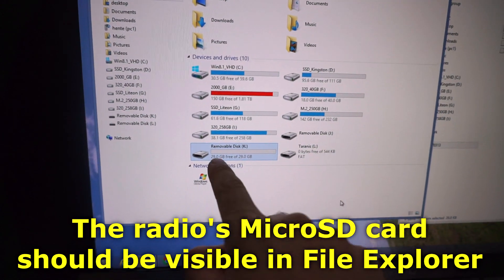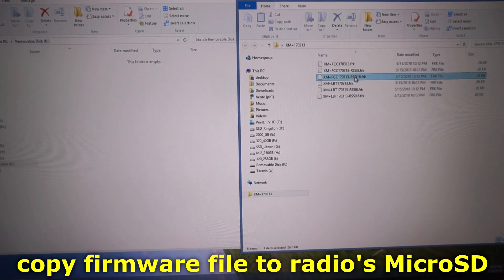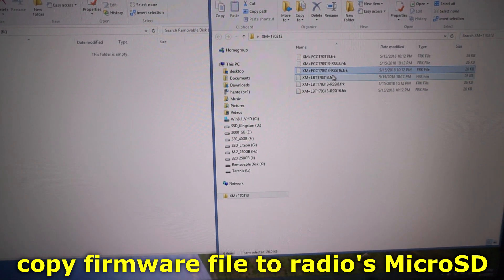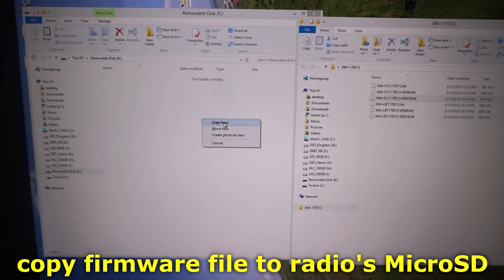Open a file explorer window. The memory card inside the radio - the 32 GB card - should show up. Copy the FCC firmware file with RSSI on channel 16 and paste it onto the micro SD card.